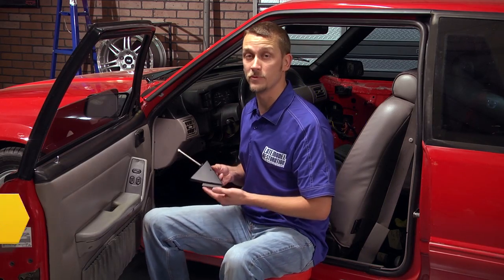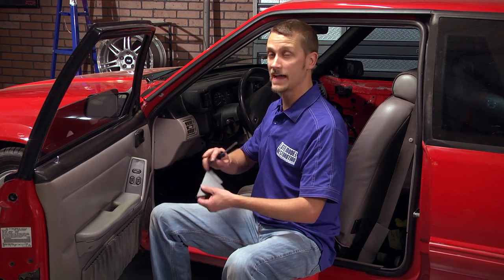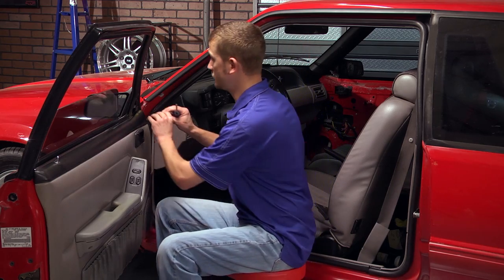Our 5.0 Resto replacement mirror hole covers come in a pair and include the attaching screws. Slide the tab behind the door panel, line up the screw hole, and reattach it to the door.